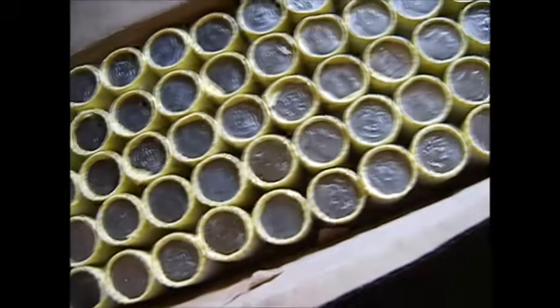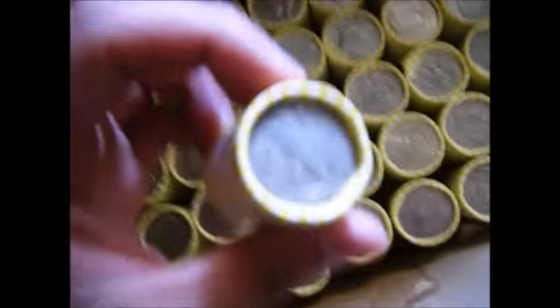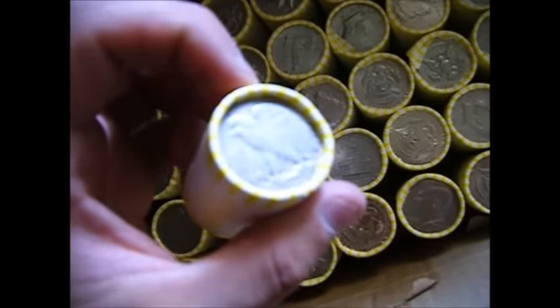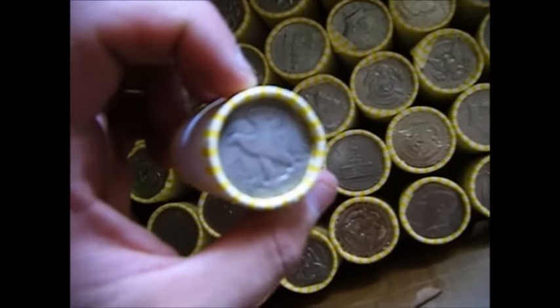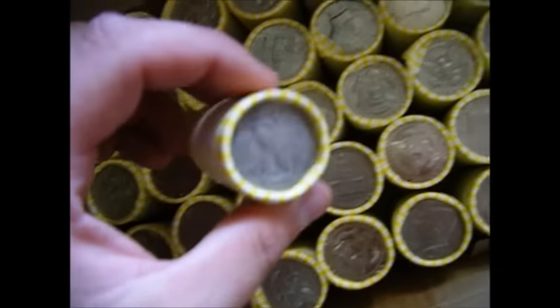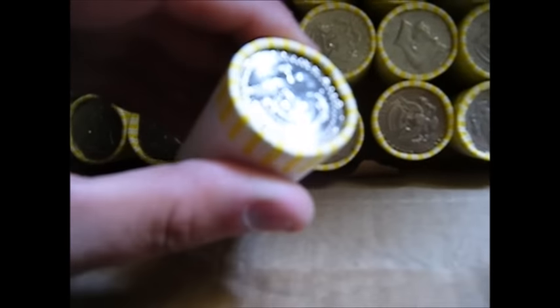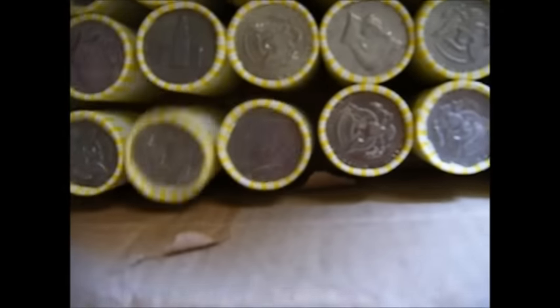You guys have no idea how excited I am — this one has yellow wrappers as well! Oh look at this guys, seriously look at this. Just on the outside it's going to be great, and this one looks uncirculated. I doubt it's silver, but still — some bicentennials on the outside. That is pretty cool.